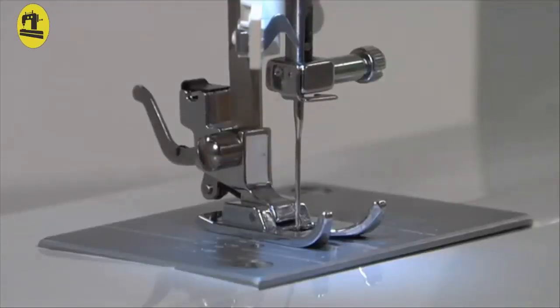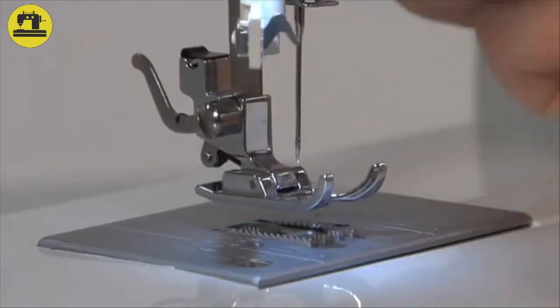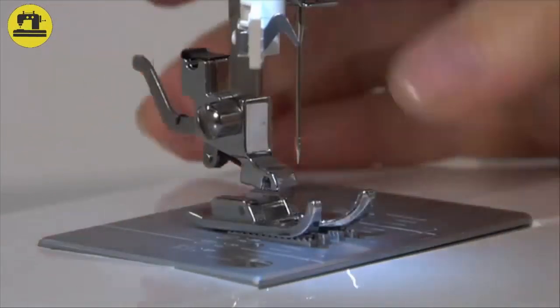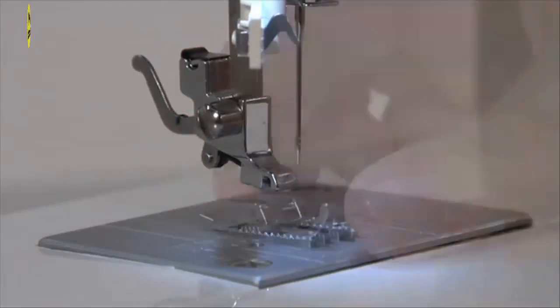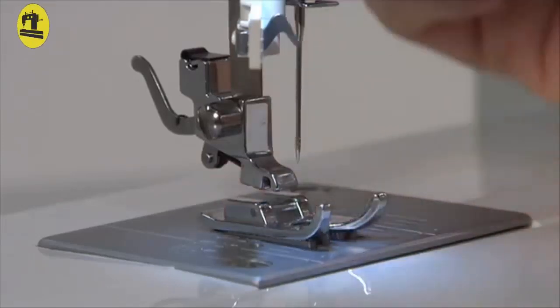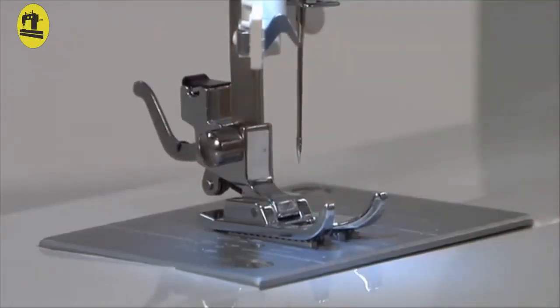Changing presser feet is incredibly easy. Make sure the needle is in the up position and raise the presser foot lifter. Push the presser foot release button to remove the foot. Place the desired foot on the needle plate, aligning the presser foot pin with the foot holder. Lower the presser foot lifter to snap on the foot.